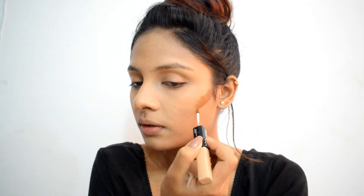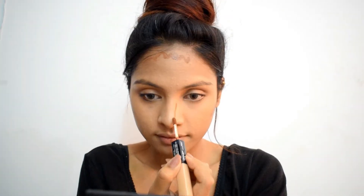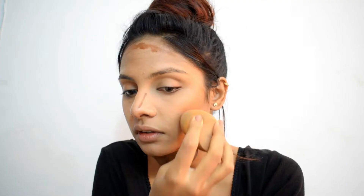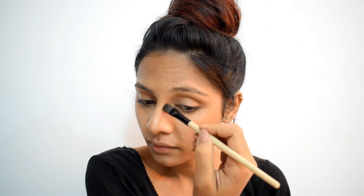Next, I'm using shade Cinnamon on my cheekbones, forehead, sides of my nose, and also for sharpening my jawline. Apart from adding dimension and sharpening features, contouring also helps create an illusion of a smaller forehead — which is a specialty for people like me who have a big forehead. For my nose, I'm using a smaller brush for blending and making sure it does not go over the bridge of my nose.